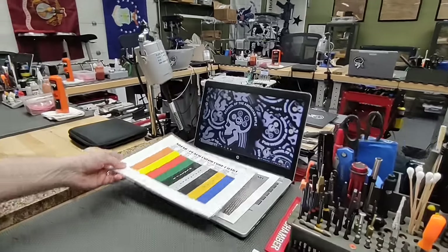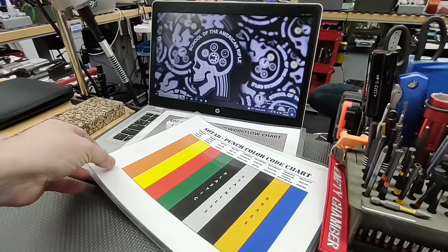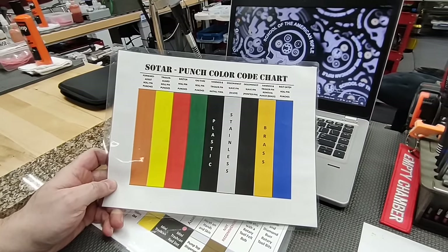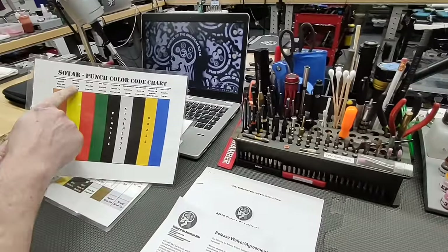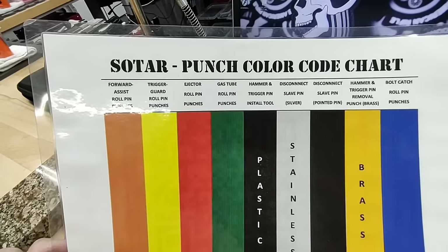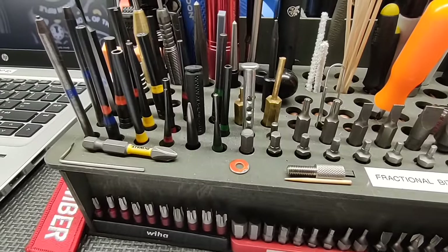We have laptops at the benches, which are mainly used for borescopes. We also have cheat sheets showing the colors of the punches in the organizer — for example, a yellow punch for roll pins for the trigger guard, and a blue punch for the bolt catch. Very intuitive so you don't have to hunt around for punches.